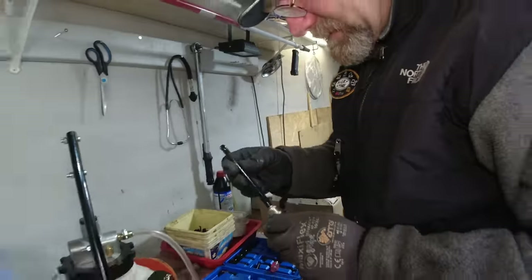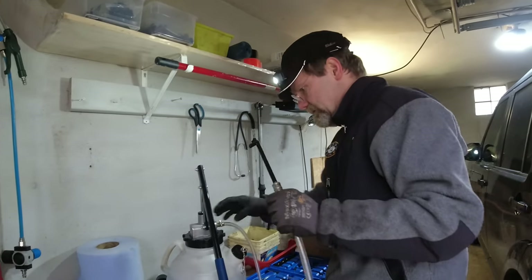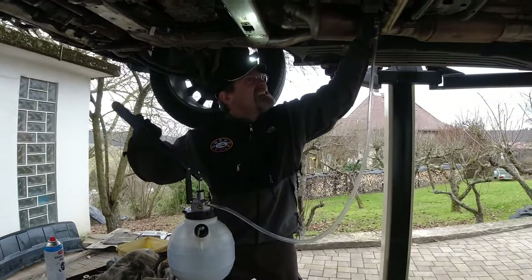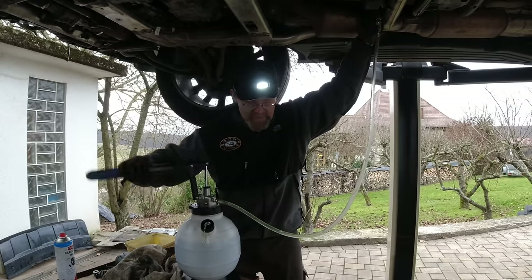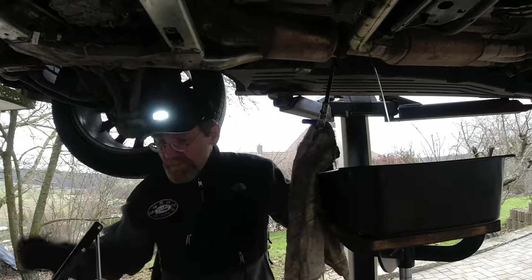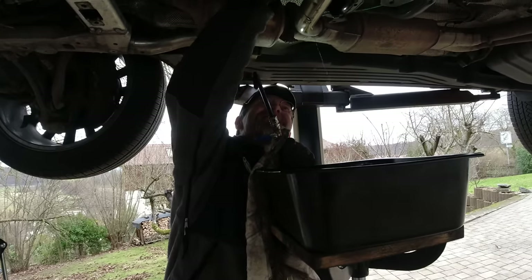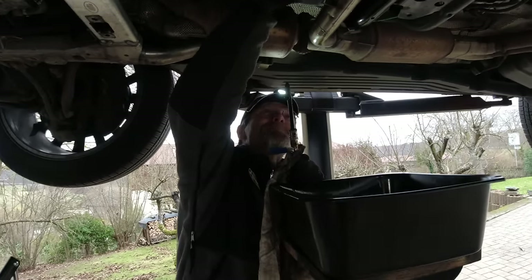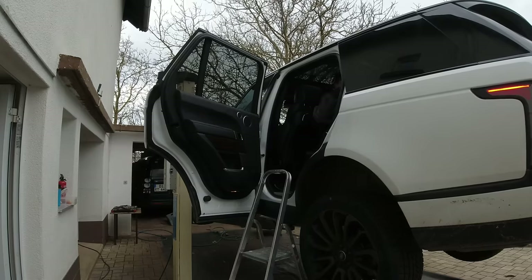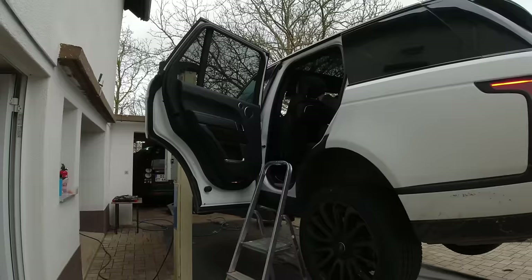We use this tool here — you can hang it nicely onto the transmission — and now we can pre-fill until it's dribbling out. With this pump it's really easy. We have to close this because it's good oil — we don't want to run out. It's expensive: 100 ml is 2.60 euros.